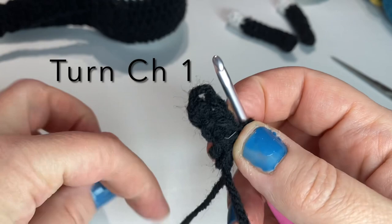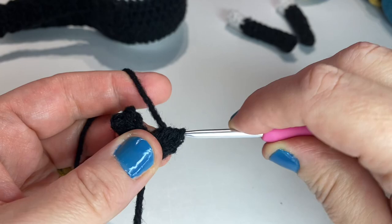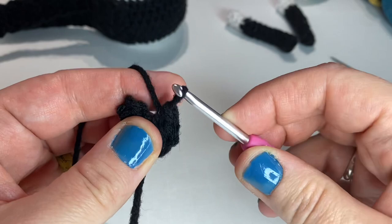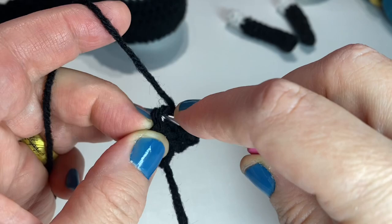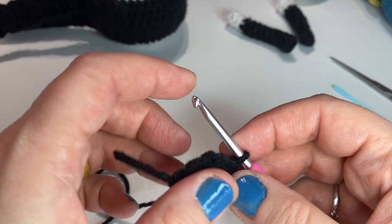Then we turn and chain one, putting one half double crochet in each stitch across — so that'll be three. We're going to just continue this pattern. When you get to the end of the row, you turn, chain one, and then keep building this up until it measures five inches long.